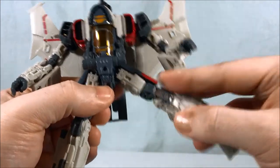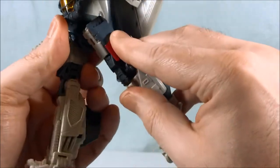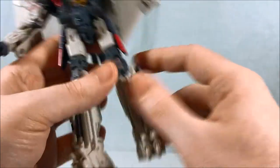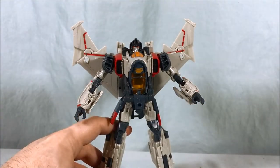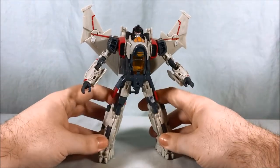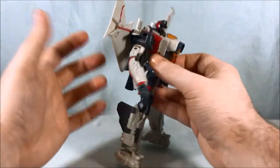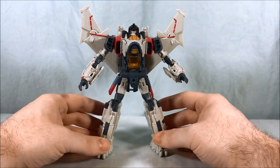You do have a swivel in the waist but it doesn't really give you much. You can kick out to the side, to the front, and to the back — just got to watch that skirt because it can get in the way. You have a thigh swivel, pretty much 90 degrees in the knee, and then an ankle tilt. He looks great. I really like him quite a bit. I think they did a nice job. It's a clean design — he doesn't really have a ton of kibble.